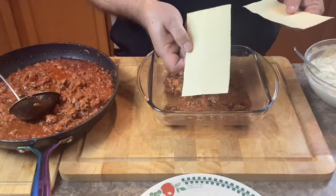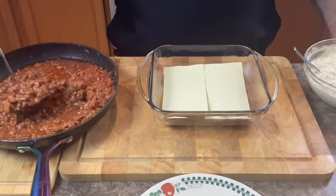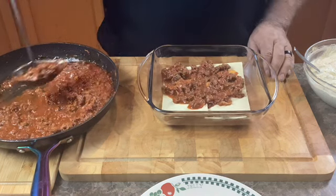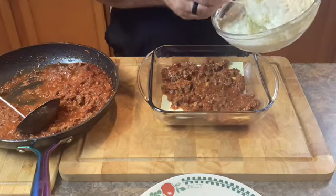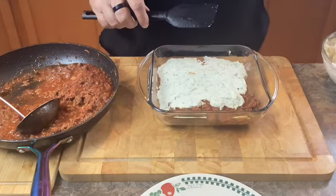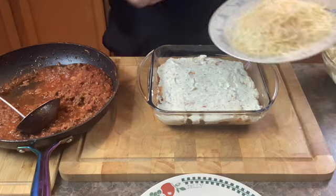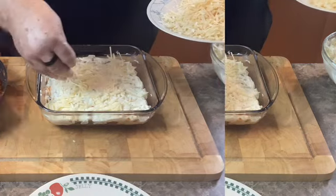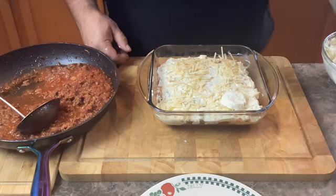Then we'll lay down some no-boil pasta sheets, followed by a nice scoop of the meat sauce — maybe a little more over here in this corner. Followed by a layer of our ricotta cheese filling. On top of that we'll spread some nice grated parmesan cheese. Next comes a layer of fresh sliced mozzarella.